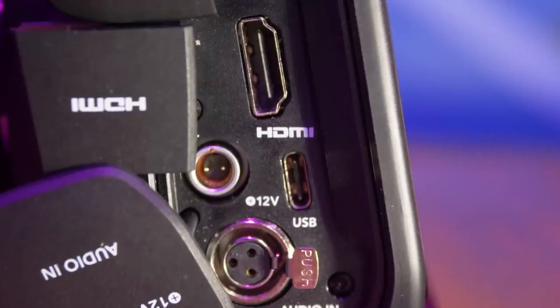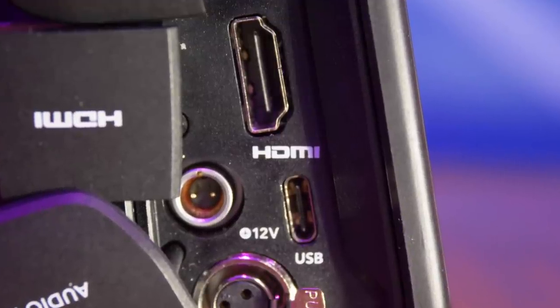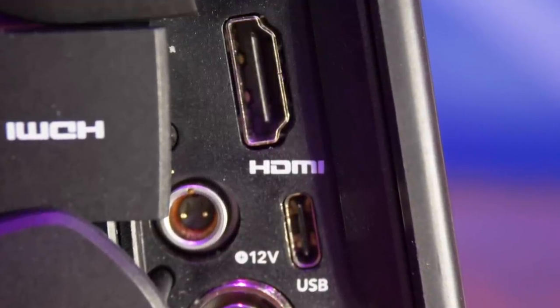It does have a normal mic input and headphone input, but the fact that you can use an XLR microphone with phantom power is really worth noting for audiophiles or those with higher-end audio setups. It also features a full-size HDMI port for output to a video monitor, TV, or capture card, and USB-C input for file transfer and recording footage onto a supported SSD.